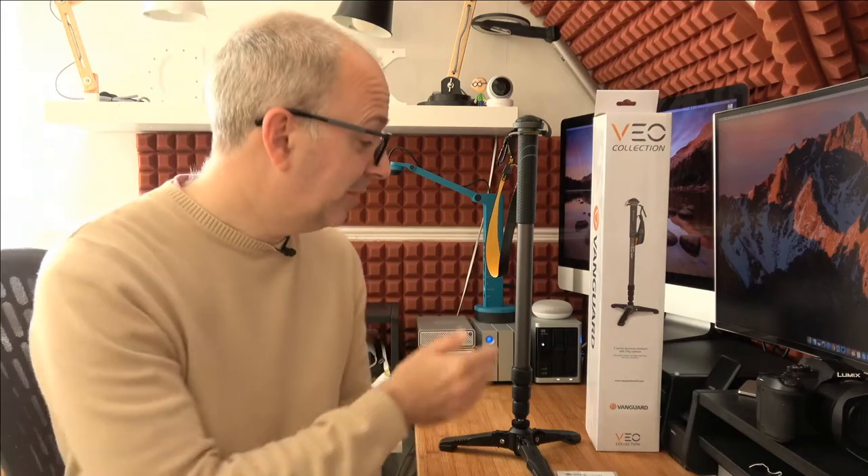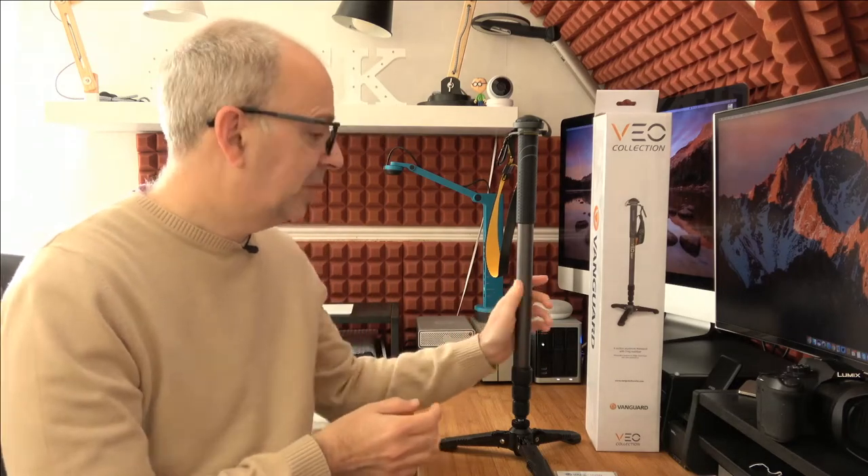All opinions expressed are my own. I've used monopods for many years — they're really good in a couple of situations. Back when I used to cover concerts, many venues won't allow you to take a tripod in, but you can normally take a monopod. I've even had tech events I've been covering for Geekanoids where the terms and conditions of the tickets said you couldn't take a tripod in, but monopods were okay. They take up a lot less space and are really useful for both photography and video.